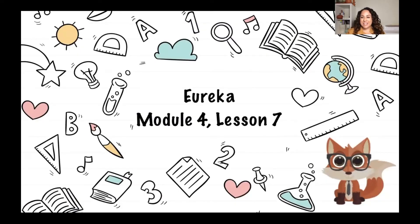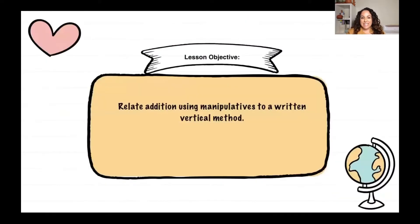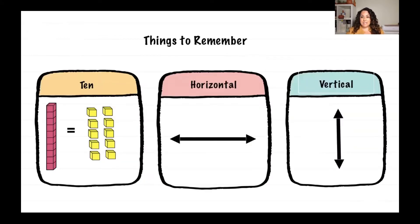Welcome back second graders. You're joining me for Eureka module 4. Let's go ahead and check out our objective. Our objective today is we're going to relate addition using manipulatives to a written vertical method. This means that instead of doing addition horizontally, our numbers are going to be written vertically — up and down instead of sideways. Let's go ahead and see some examples.